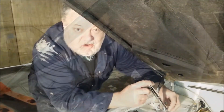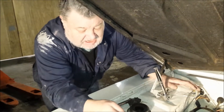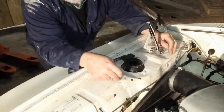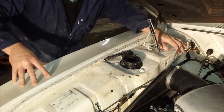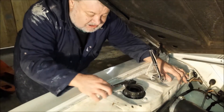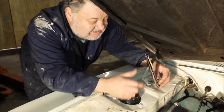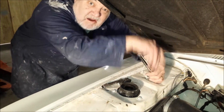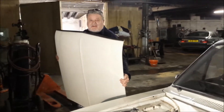Next we'll whip these hinges off for full access here, because these have been welded before and we want to dress all this so that the finish on it is the same as the outside of the bodywork. As you can see it's peeling and flaking — looks like it's been painted with emulsion. Onward and upward. There we go, that's given us a bit more clearance.